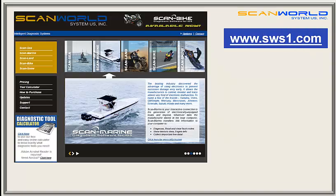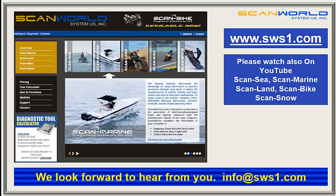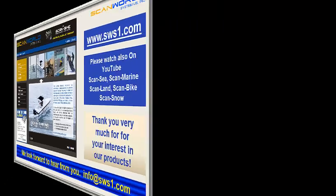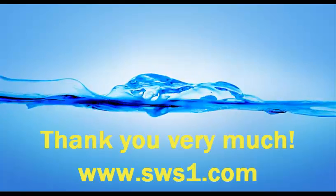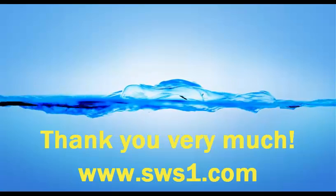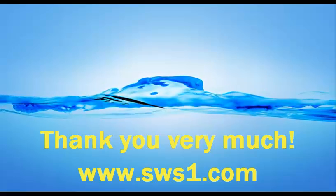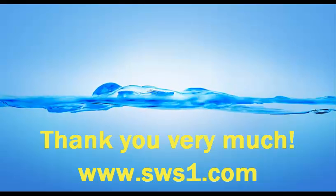For more information, visit our webpage at www.sws1.com. Please also watch our YouTube videos for Scan Z, Scan Marine, Scan Land, Scan Bike, and Scan Snow. Thank you very much for your interest and we look forward to hearing from you soon. Thank you very much for watching.